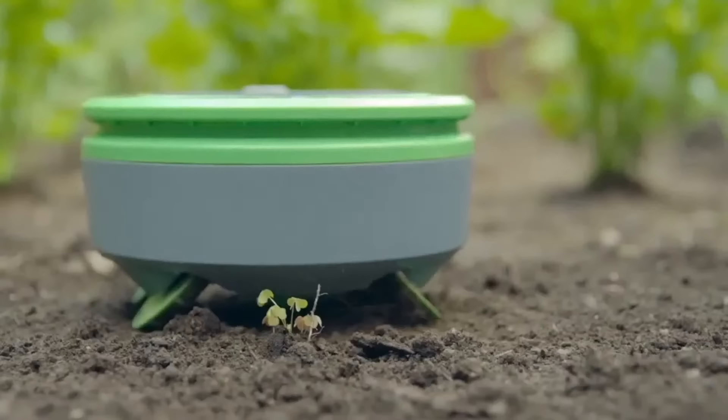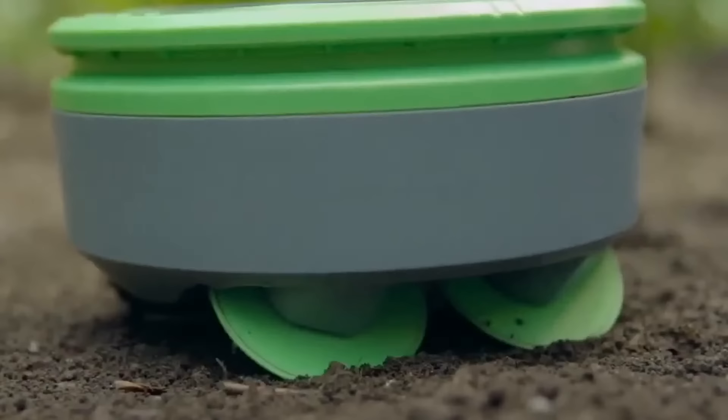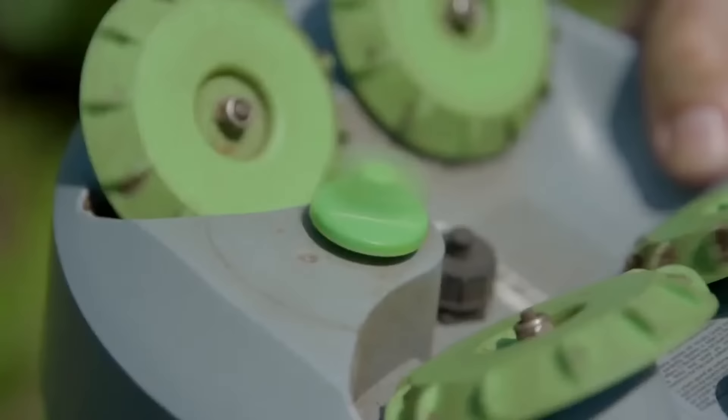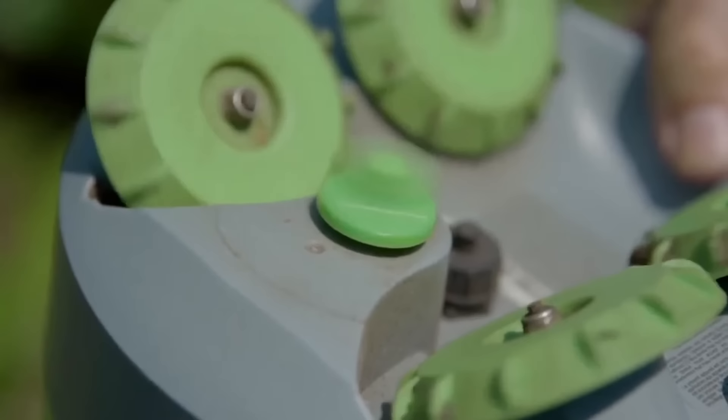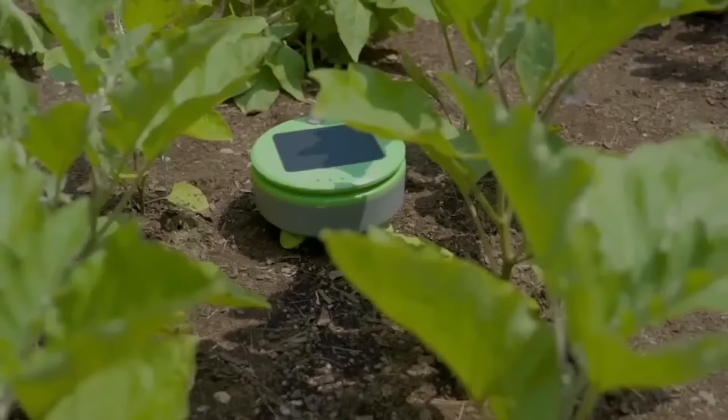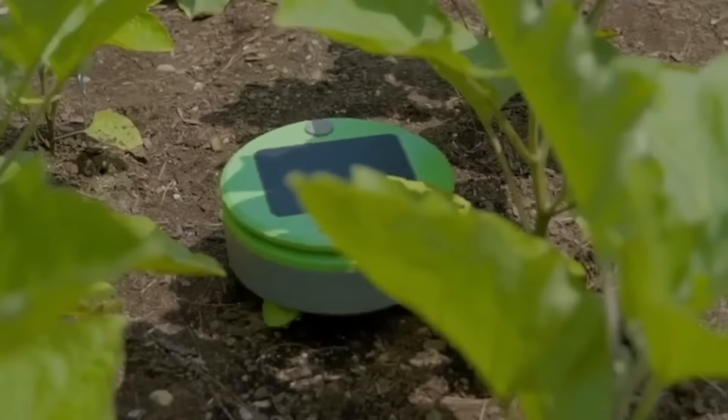This is a Turtle Weeding Bot. Turtle controls weeds all season long with scrubbing wheels and a string trimmer. This robot is very easy to use — just place it in the garden and press a button, and Turtle will take care of the weeds. Modern technologies are transforming agricultural work, making it easier and more enjoyable than ever.